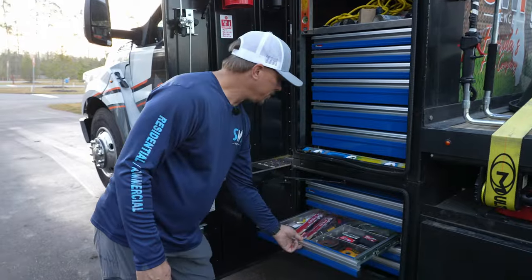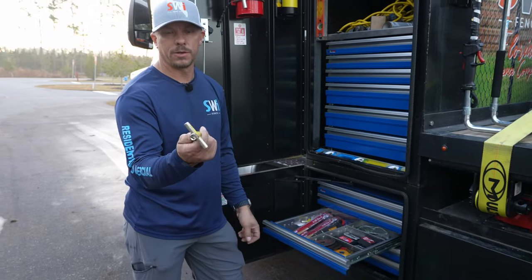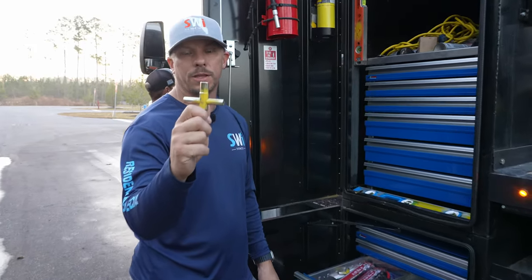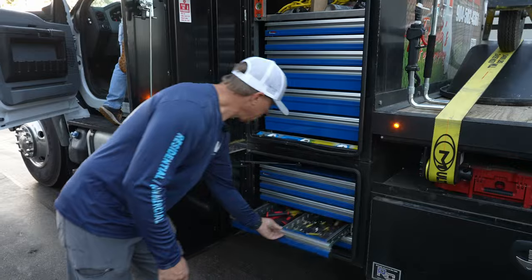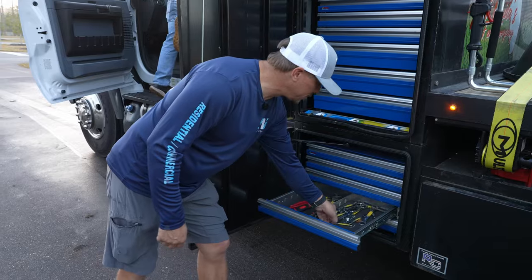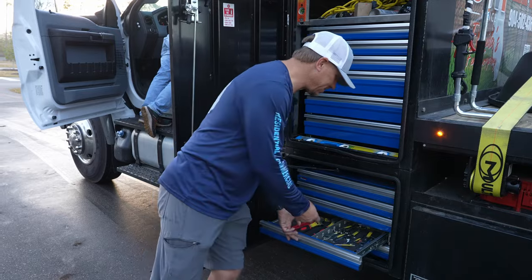We have sockets — we try to think of everything. These are sockets to take the lug nuts off, and the other socket is to fix the track on Mini Me if it happens to fall off. Mini Me is the small MT85, which we have had problems with. Here we have all of our cutting devices — knives, blades. Here's something I bet a lot of you don't have: a water key. If you're working at a school or some industrial building where they've taken all the knobs off, this water key fits every single faucet. Put one of those on your truck.